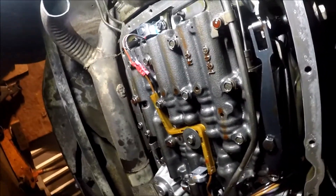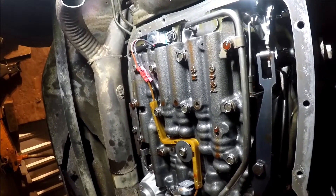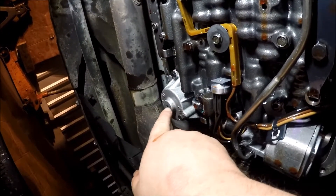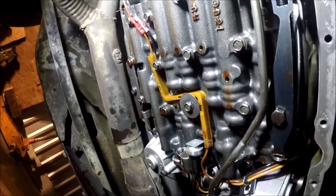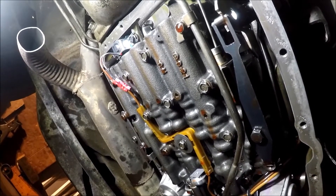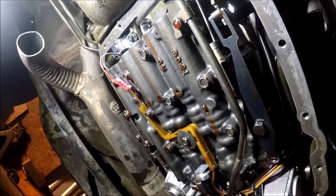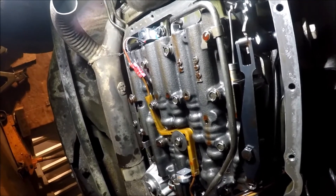So basically what was going on with this transmission initially is it wouldn't shift out of first gear. The second gear band was actually broke where it bolts to the servo — that would explain why it wouldn't shift out of first gear. Another thing I found is the accumulator spring was broken too. I don't know if that led to the failure of the band. Another common problem with these is the third-to-fourth gear clutches. The clutches were burnt up pretty good — pretty much in a state of failing where this transmission probably would have failed in the next few months. So I went ahead and replaced all the clutches, seals, and everything else in the transmission.